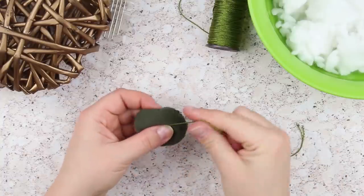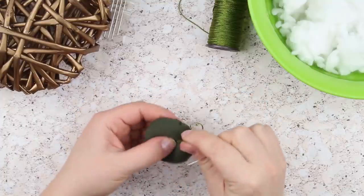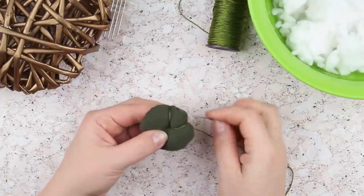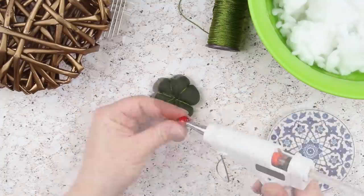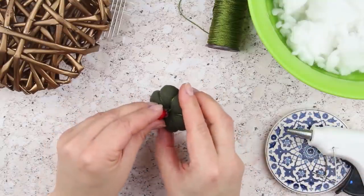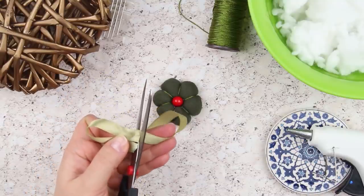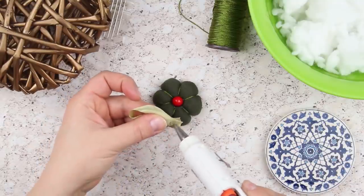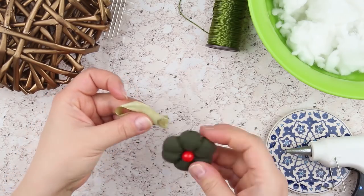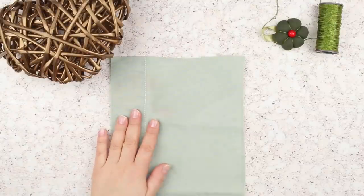Form petals with a thick nylon olive thread, starting with the bottom. Form the petals at equal intervals. Attach a red bead to the flower center using a glue gun. Make a leaf from a ribbon folded in half and glue it to the back. Cut out a small square from dense, light olive fabric.